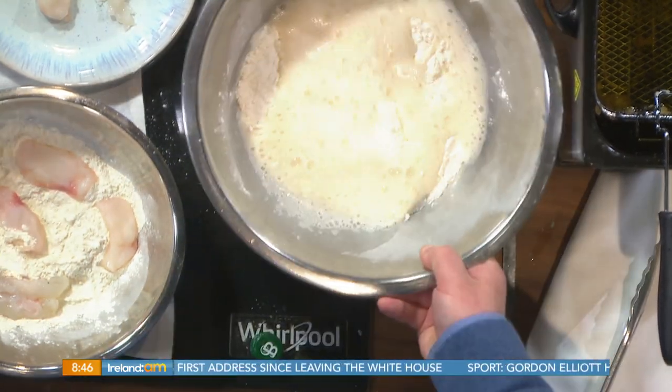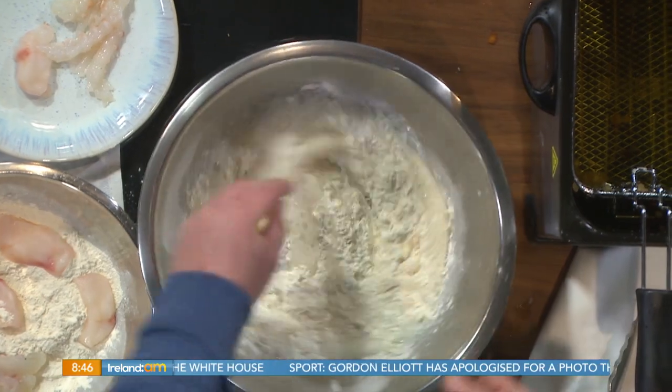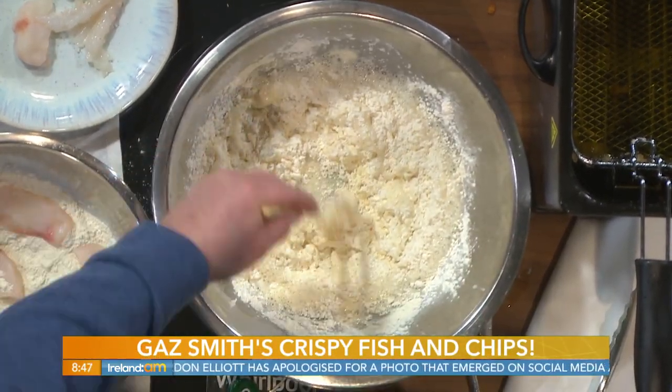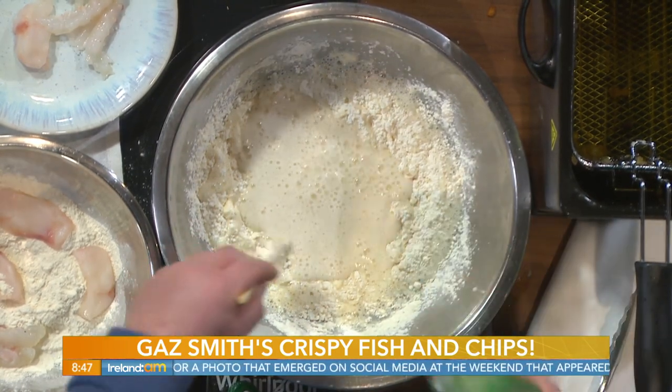So Gaz, the batter — this is what it's all about, isn't it? People often make too smooth a batter and then your fish is very, very smooth and flabby. What you want is all those nooks and crannies. It's key to have a spanking fresh can of beer or sparkling water, and we want loads of bubbles in there. What's in there now? This is flour, cornflour, salt, and a bit of baking powder.